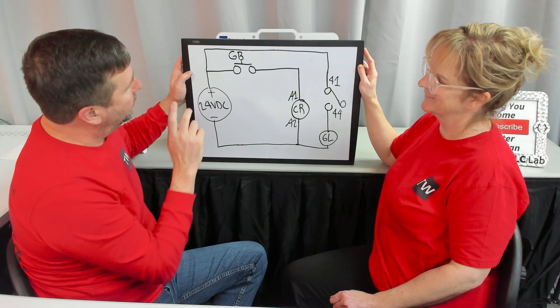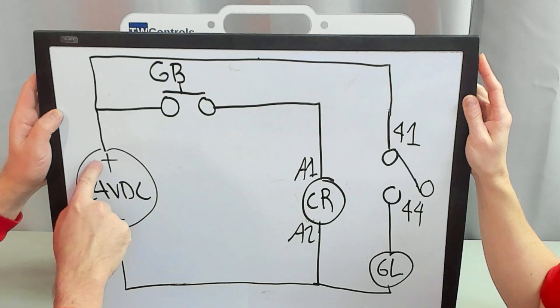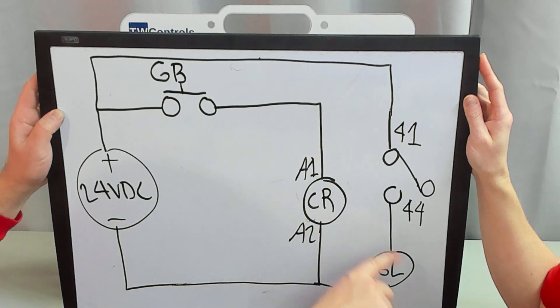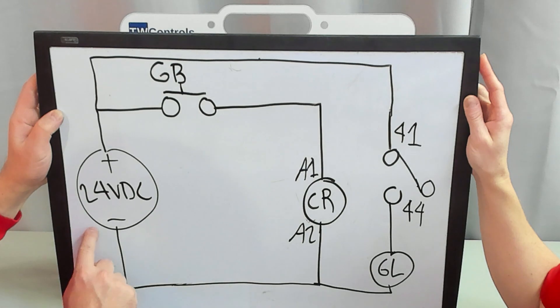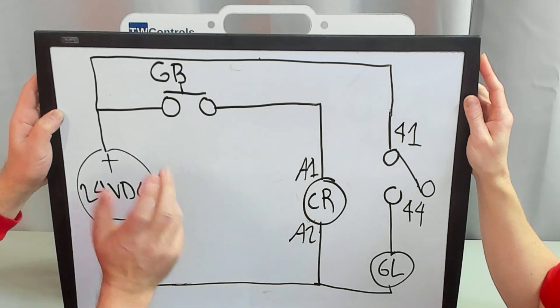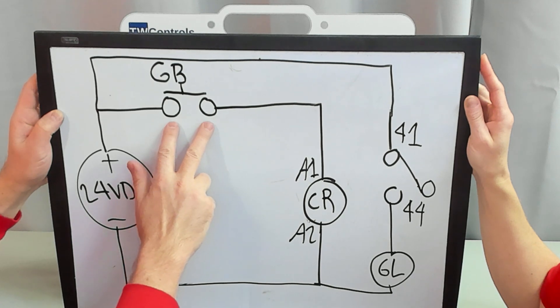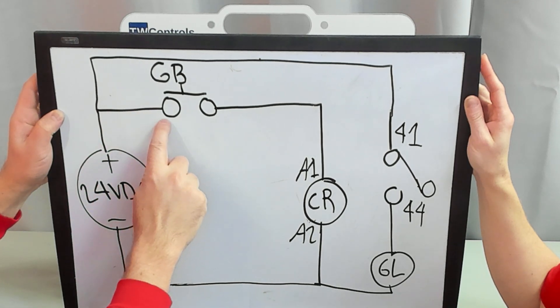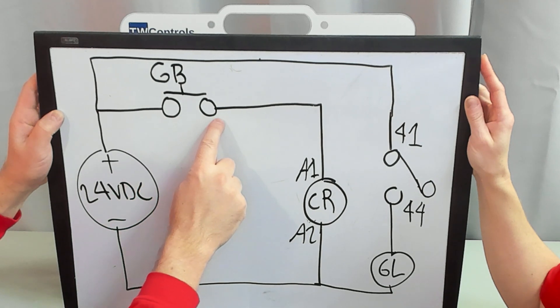We're going to pick up where we left off learning about relays and wire. Plus 24 to 41-44, to the green light, the green light to the minus, and A2 also to the minus. Only this time, instead of us touching the two wires together, we're going to take plus 24 to our green button and our green button to A1.